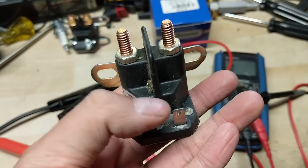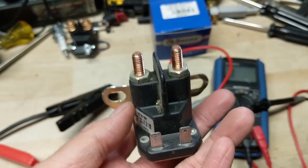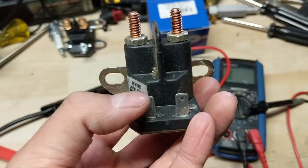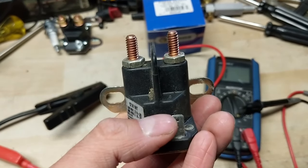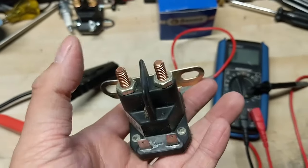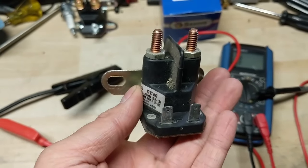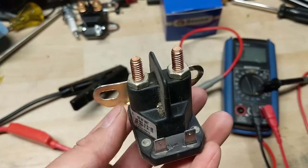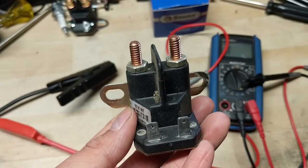To wrap up: if you charge your solenoid and you don't hear it click, go ahead and throw it out and buy yourself a new solenoid — and make sure you test the new one to confirm it clicks too. Once you hear it click when charged, leave it charged and do a continuity test between the two large terminals. As long as you have continuity there, your solenoid is good. In the case of the Yard Works I was working on, the solenoid isn't the issue — stay tuned for that video. Testing solenoids is super easy; you just have to have the right equipment and know the procedure to do the proper test.